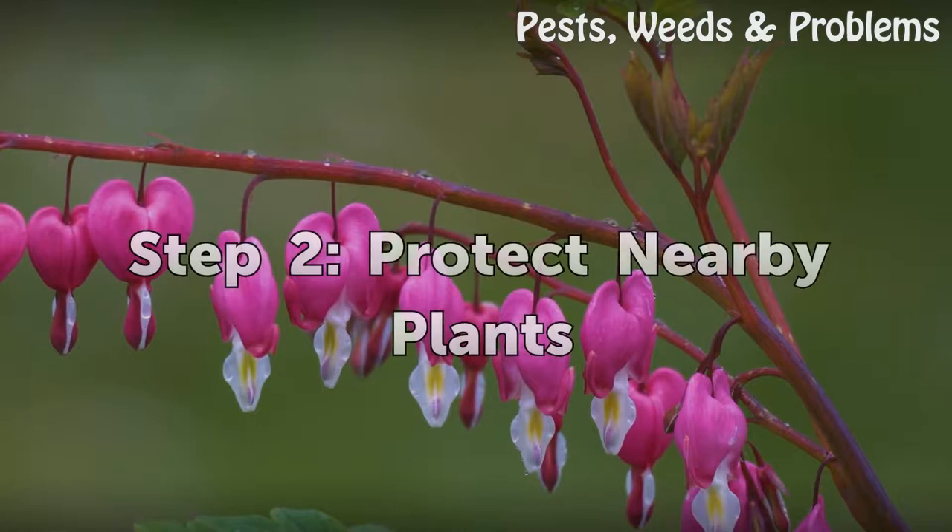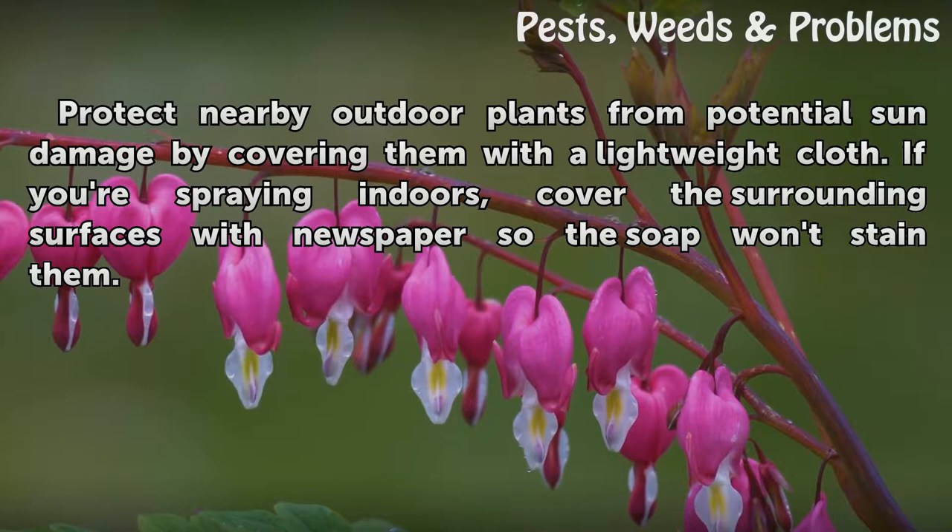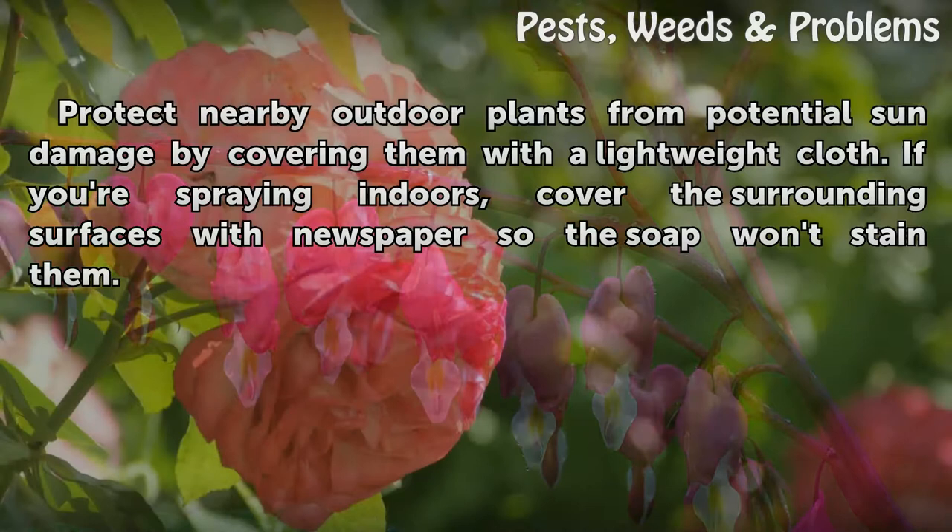Step two: protect nearby plants. Protect nearby outdoor plants from potential sun damage by covering them with a lightweight cloth. If you're spraying indoors, cover the surrounding surfaces with newspaper so the soap won't stain them.